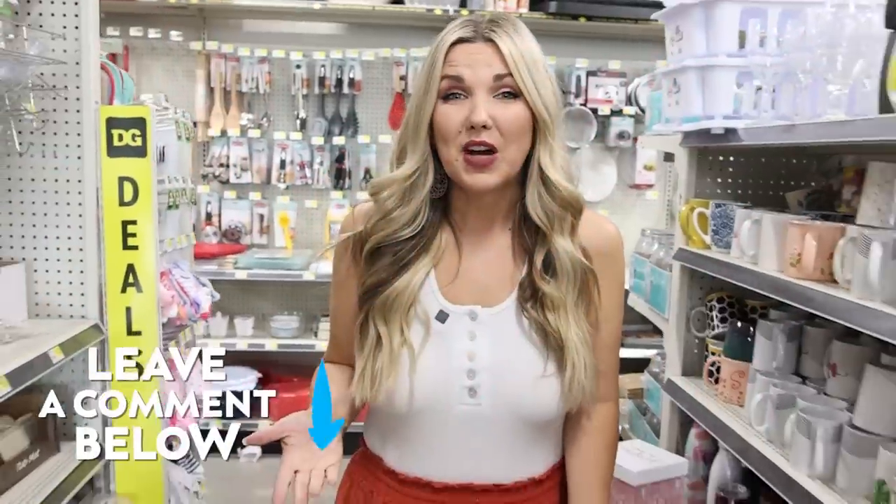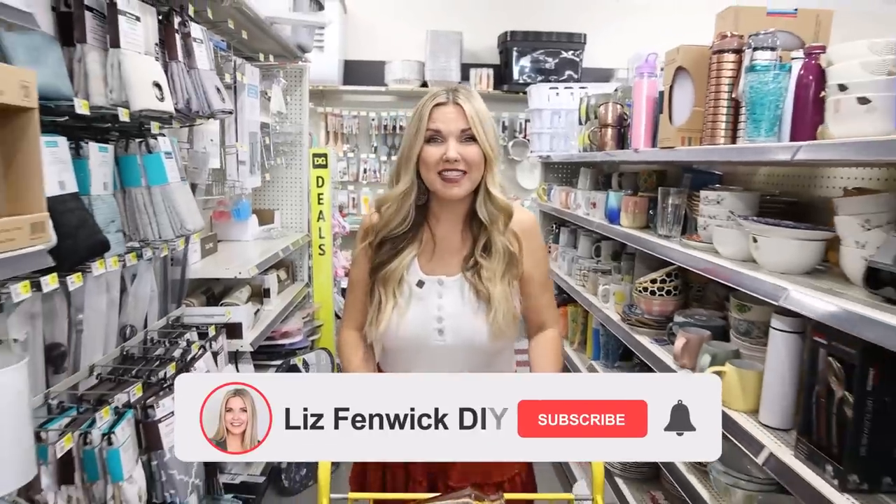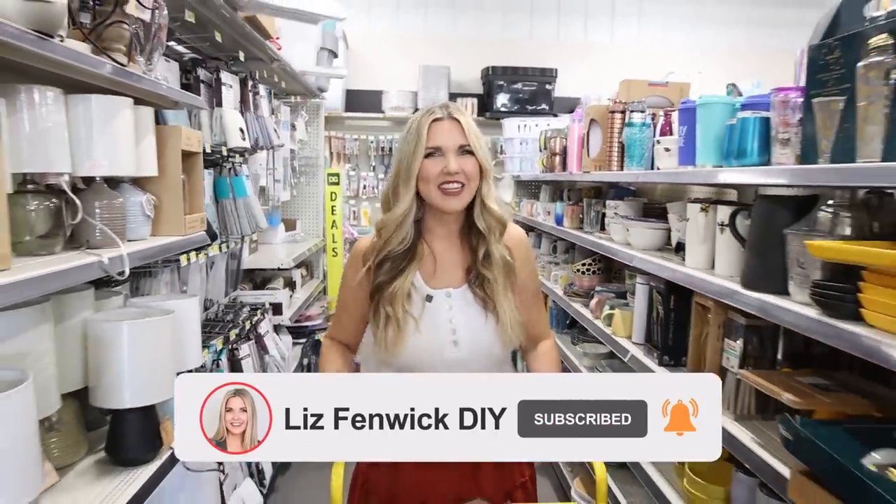Let me know down in the comments what your favorite hack was — I love knowing your opinion. Make sure you subscribe because I want to see you back here, and I'll see you in the next one. Bye!